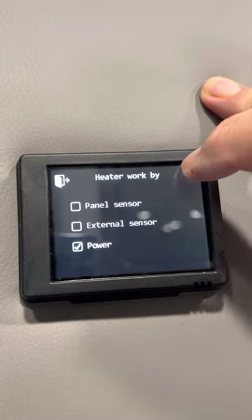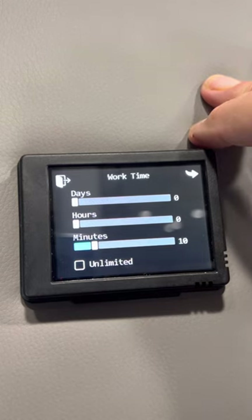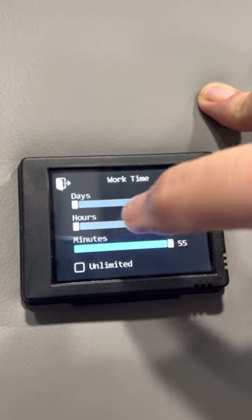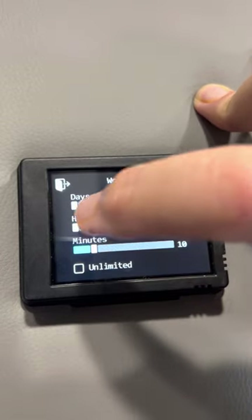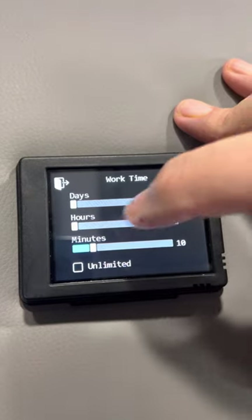I'm going to click on the arrow. This is 'work time' — this is how long the heater is going to be on. I'm choosing zero days, zero hours, and only 10 minutes. You can move this up or swipe it. The minimum is 10 minutes. If you choose unlimited, it will run until you turn it off. I'm going to show you later why I've chosen 10 minutes.